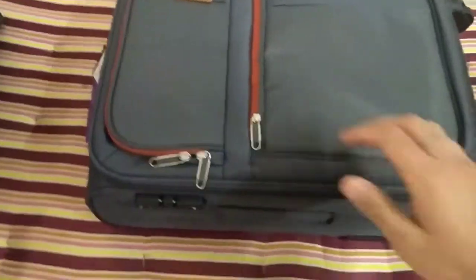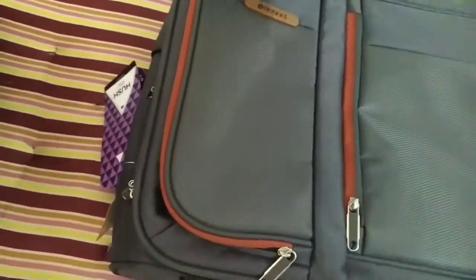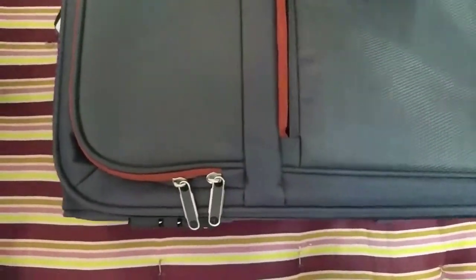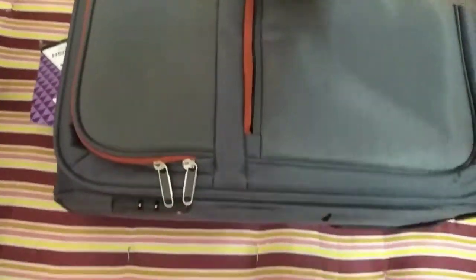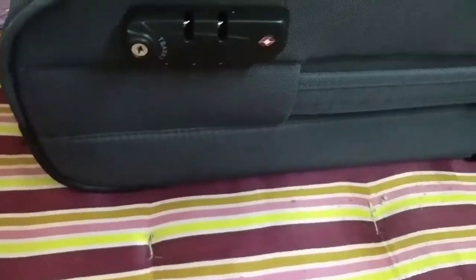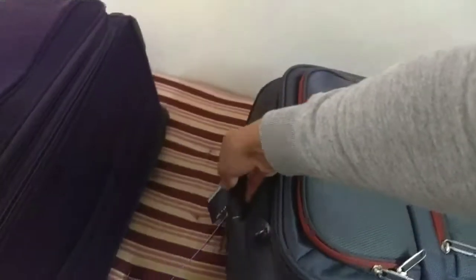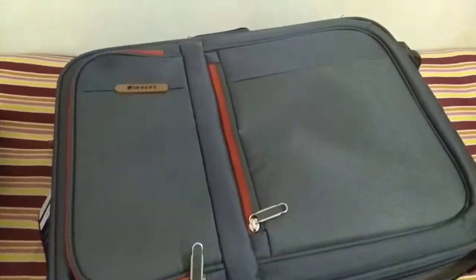This is the bag. Safari has no complaints at all — the zipper chain is great. Here is the number lock, and the keys will also be in there. This is a 4-wheel trolley bag, and the trolley's length is quite good. It's very smooth — I'm sliding it and it's very smooth.